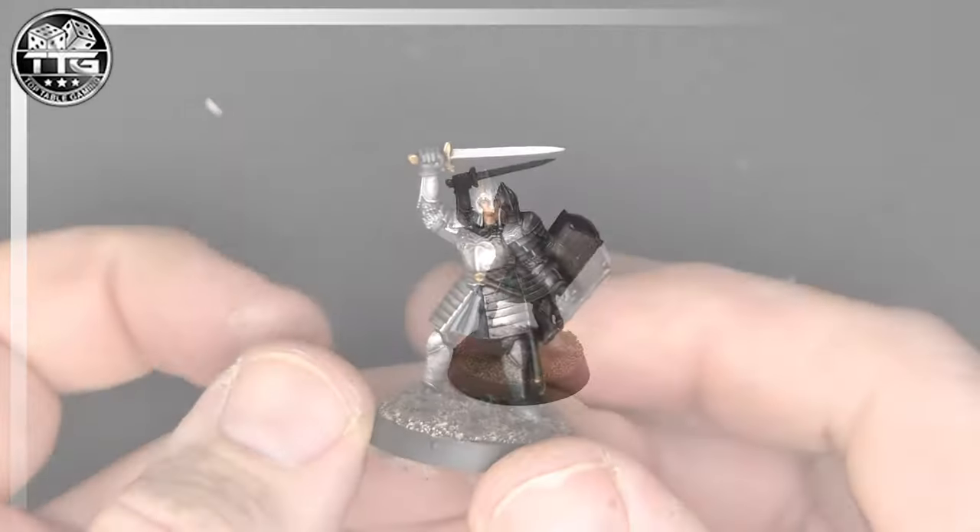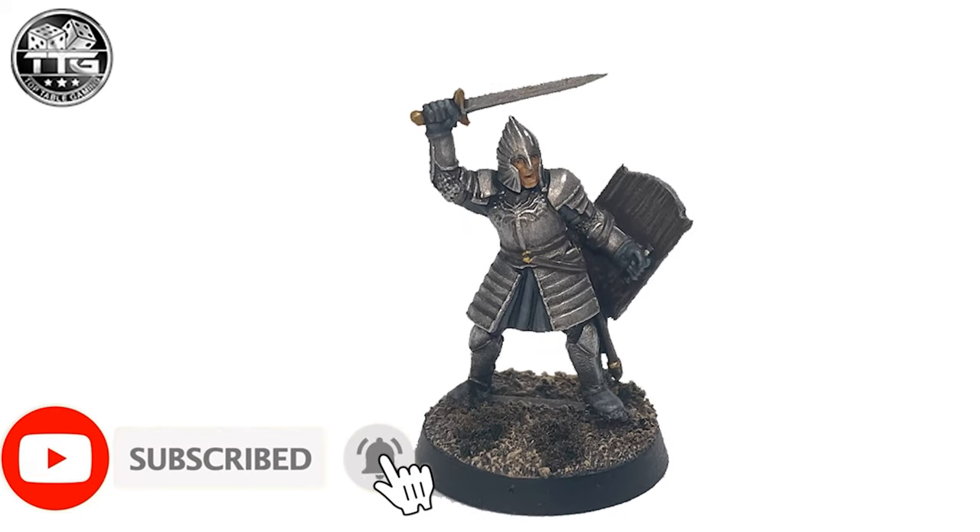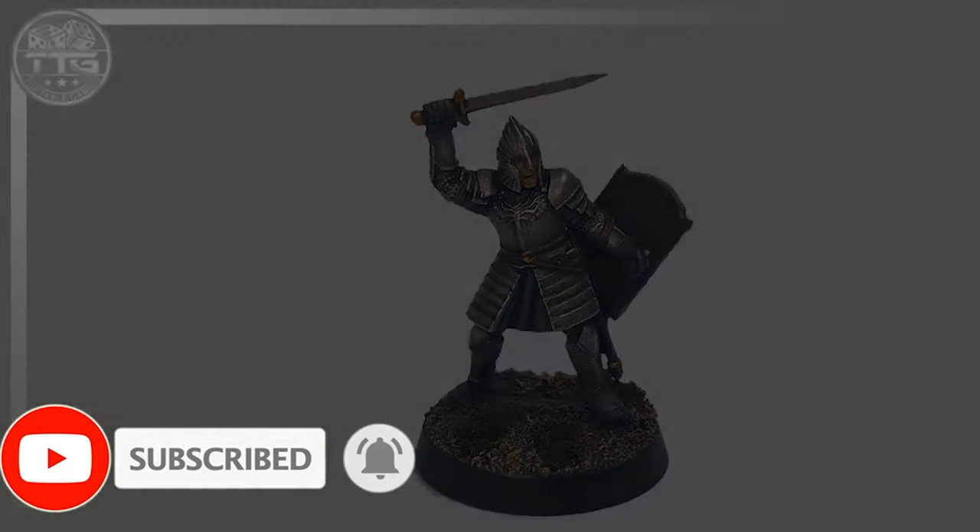And that's a quick and easy Gondor Warrior. I hope you've liked this tutorial — please do subscribe if you haven't done already and share this video. Let me know what you think. I'll see you next time.